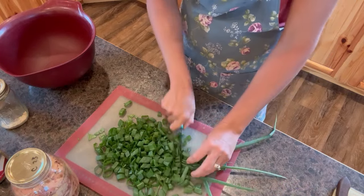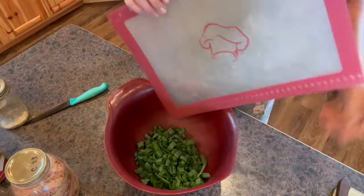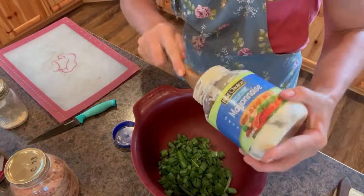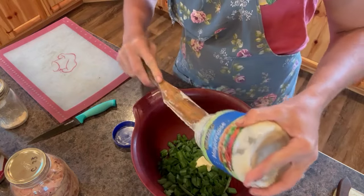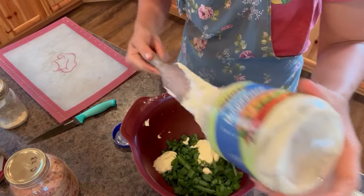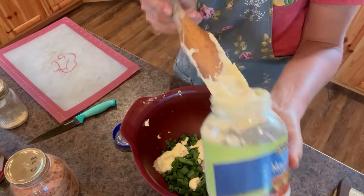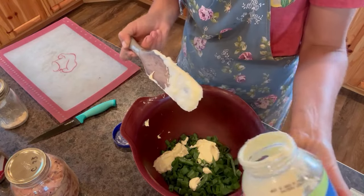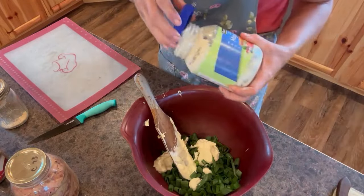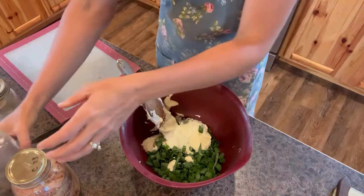That looks like probably enough. I'm just going to pop this into a bowl here. Then I'm going to go ahead and add my seasonings. I'm just going to put in some mayonnaise here. You can also make homemade mayonnaise, but unless you can find your oil really cheap — which is hard to do; I know because I'm a soap maker and I watch oil prices closely — it's actually cheaper to buy it from the store. It's probably not as healthy, but it's all about balance. Then we're just going to add about a teaspoon of salt and a teaspoon of pepper.